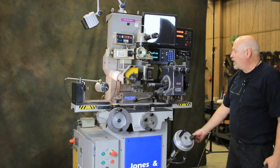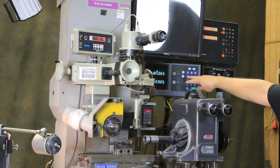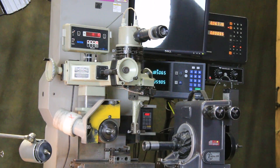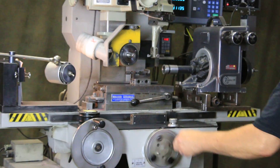On the vertical, we have a rapid feed, and you'll notice here we have a digital readout — an accurate digital readout for the machine tool itself. Here's your cross-feed.